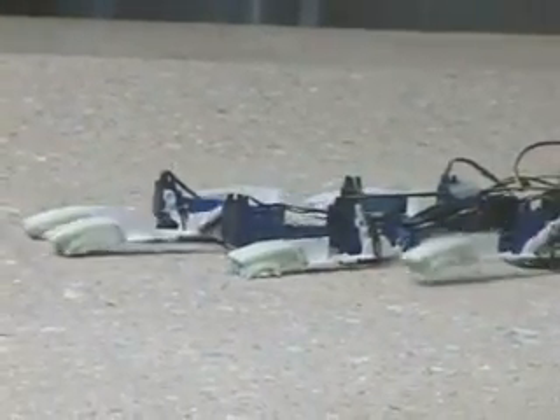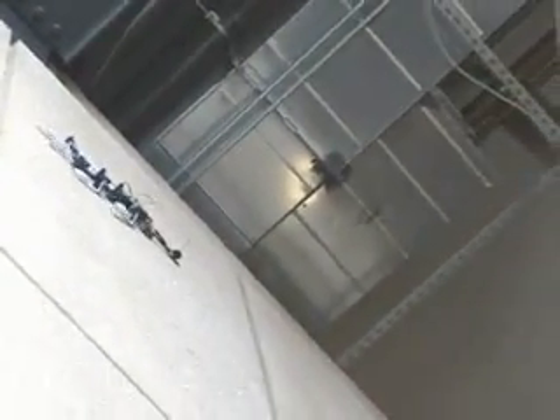In recent years, there has been considerable progress in the development of small-legged robots capable of stable running over rough terrain. Researchers are beginning to expand this work to robots that can climb and maneuver on vertical surfaces. A new technology has been developed that uses spines to catch on to surface disparities.